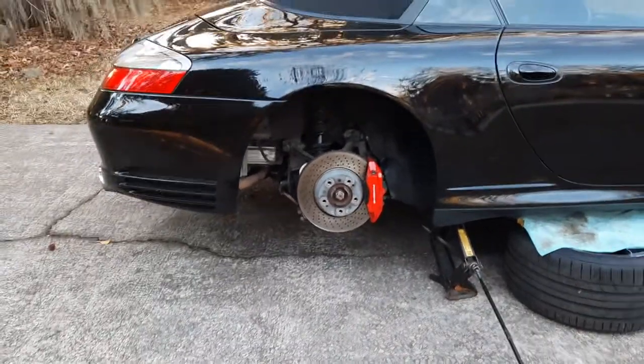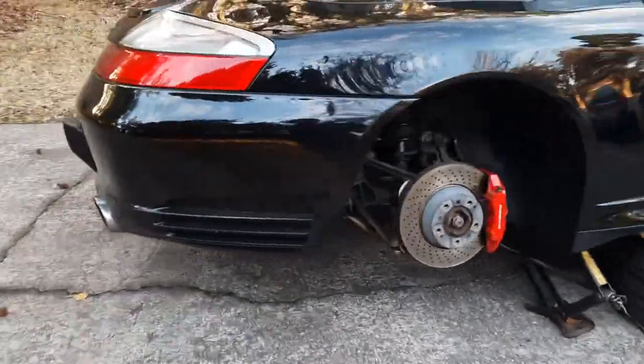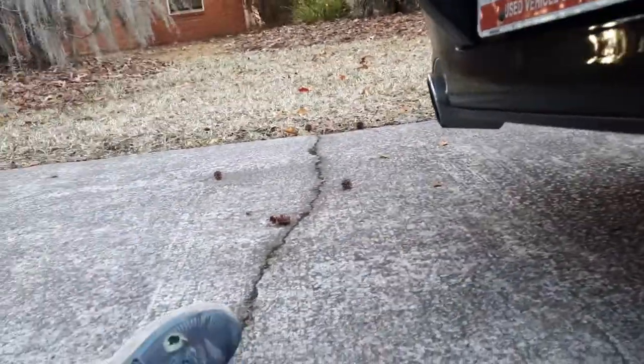Hey guys, so we always do the underside pictures, but I don't know if I've ever seen an underside video. So bear with me a little bit, might be a little shaky.